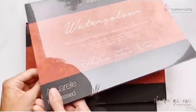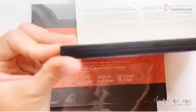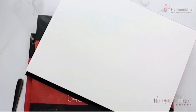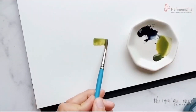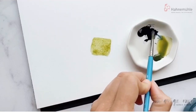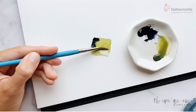We're going to be looking at 640 GSM paper, which is 300 pound weight paper, all watercolor paper, but looking at the three different paper textures: cold, hot, and rough. First we're going to look at hot press. Check out how smooth and lovely this texture is. I'm going to be creating a little wash that has movement and shine on each of the paper surfaces to really showcase how incredible this wet-on-wet technique is and how the paint moves on this paper.